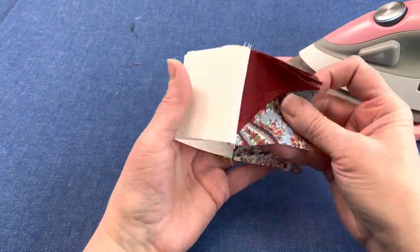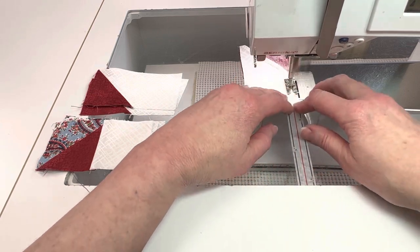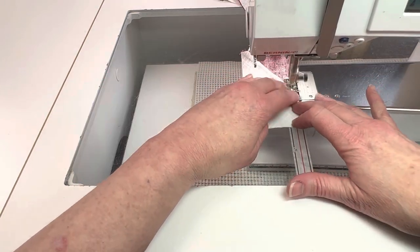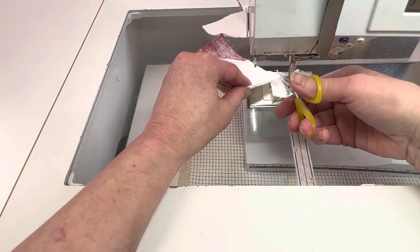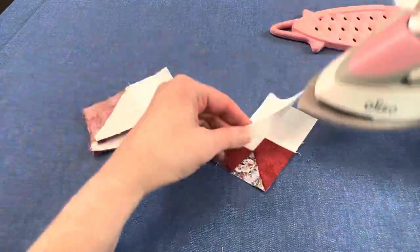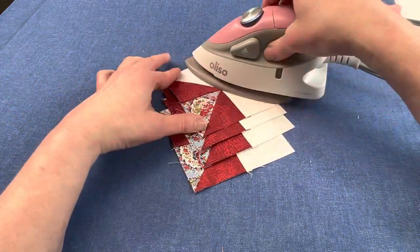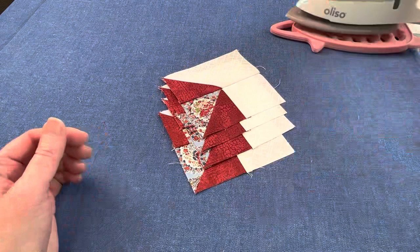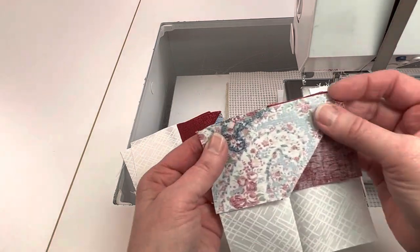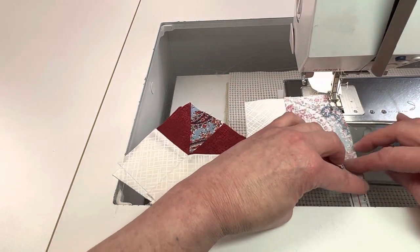Now it's time to add the unit made from the light 2.5 inch by 4.5 inch rectangle to this unit — make sure you're sewing light fabric to light fabric and dark fabric next to dark. Next, add the unit made with the medium rectangle. Since we've been pressing to the dark, these corner seams should nest. Make sure that you're sewing medium fabric to medium fabric.